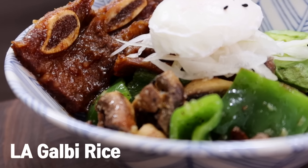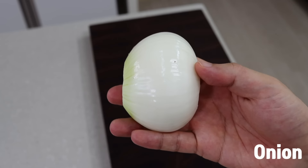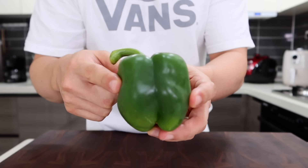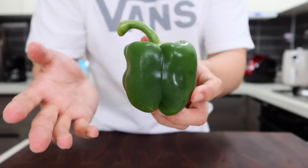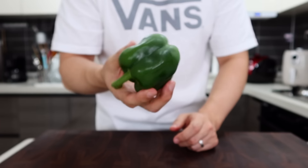I'm gonna make LA galbi dottbab — LA galbi rice. I think it's a perfect meat in a bowl. You will need onion, mushroom, bell pepper, avocado, and egg. Today I'm using bell pepper, but you can use any type of your favorite veggies or whatever you have. To be honest, I'm using this bell pepper because it's what I have at the moment.